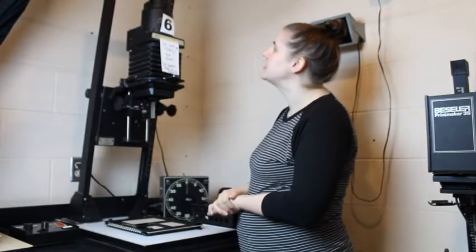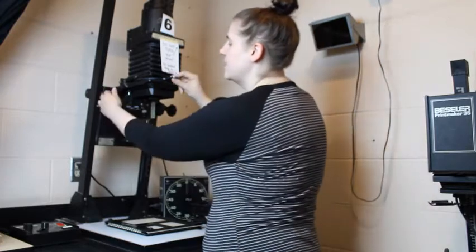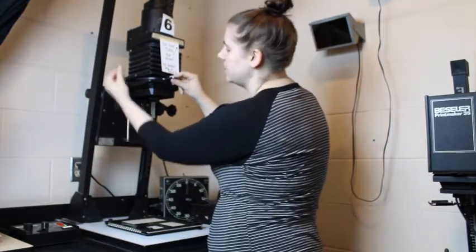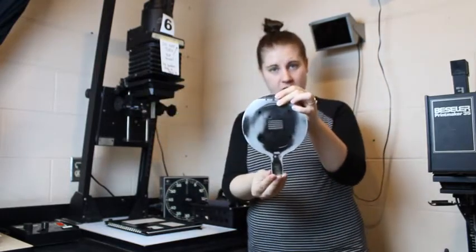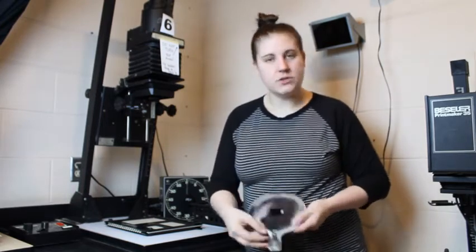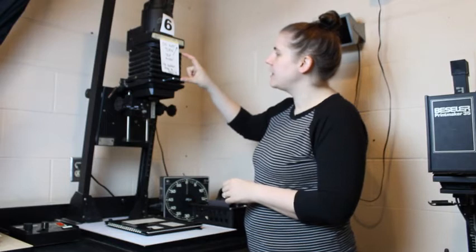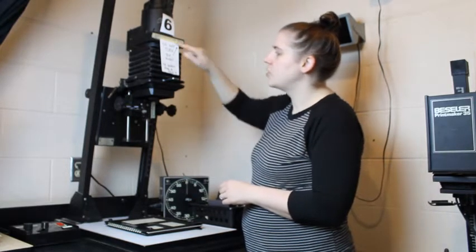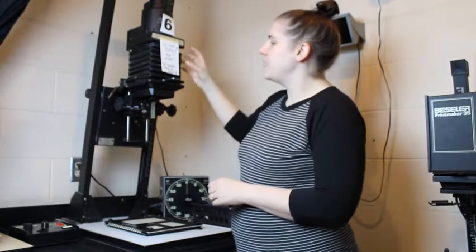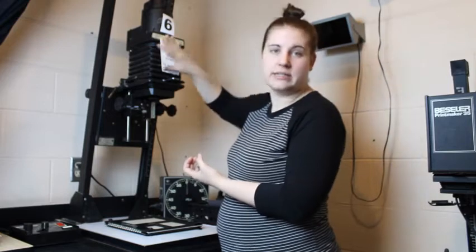As far as the enlarger goes, this is one of our bigger enlargers — it works the same as all of the others. The negative carrier is located here. If you lift up on this little knob and pull out the negative carrier, in this enlarger it is circular. Your negative slides inside this little opening, then you close it shut and place it inside. Inside the enlarger here is called the bellows — this accordion-shaped thing. There is a piece inside called the condenser: essentially two lenses flipped onto each other, and it focuses the light inside.